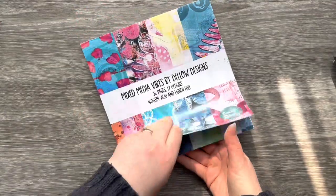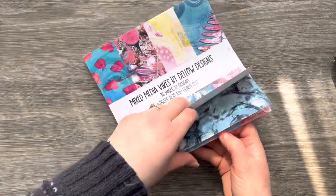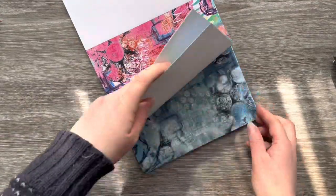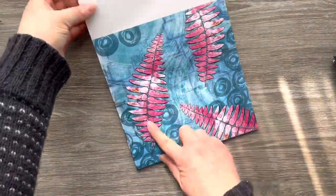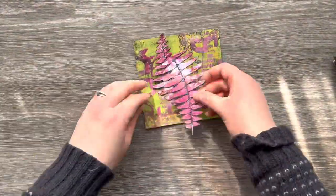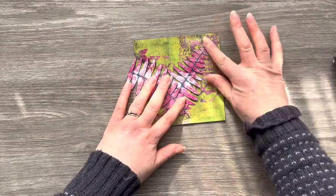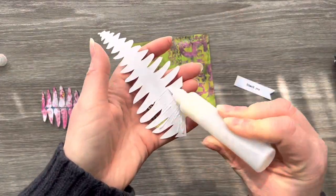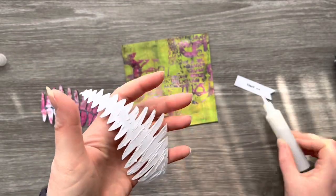So the second one — I've got this Mixed Media Vibes paper pad by Kim Dello of Dello Designs from Funky Fossil Designs, and there's some lovely elements within the paper pad that can easily be cut out and used as focal points. These lovely fern leaves I'm going to fussy cut a couple of those out and use them on this background. I think the pink matches perfectly with the pink in the gel print layer, and I've already got a little sentiment from my stash that just says 'thank you' on a banner die, so I'm going to use that for this card too.